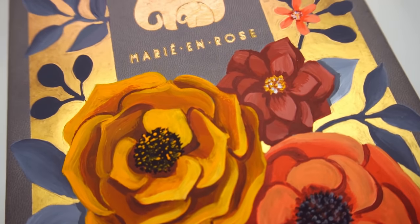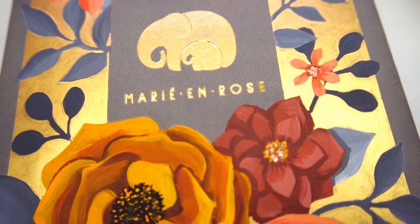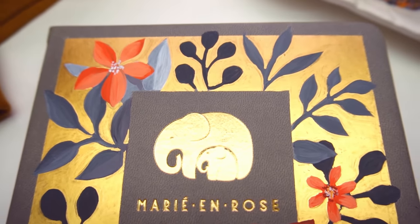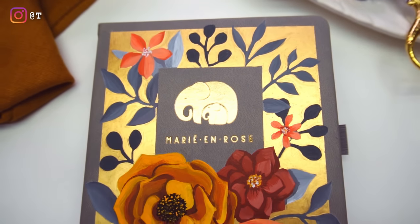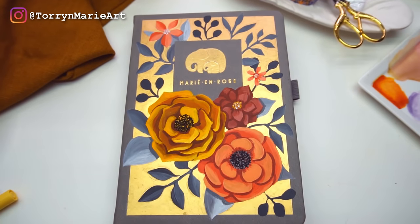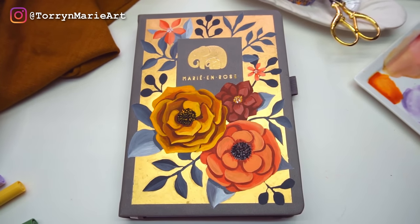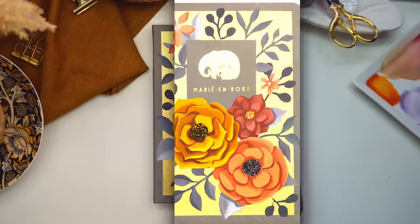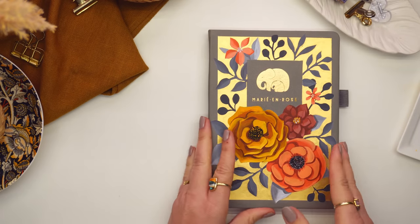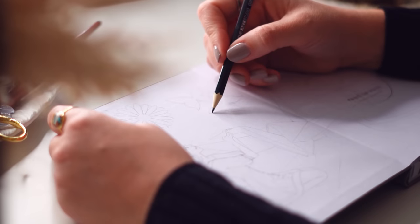That is how I upcycled my plain grey journal into something extremely unique and completely my own. If you actually want to purchase one of these grey journals, I still have some available on my website, linked down below. If you want to try painting on the cover, I really recommend it — it is so much fun. Just tag me on Instagram if you create something; I'd love to see it.